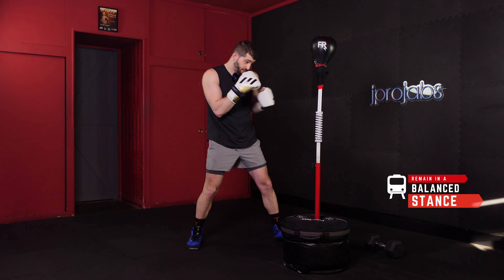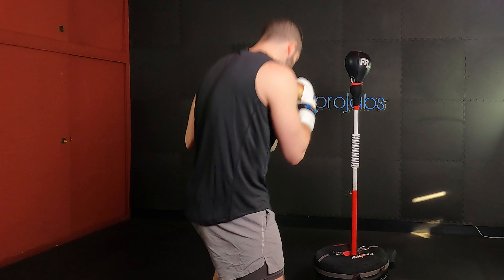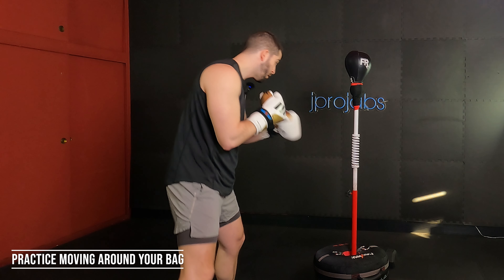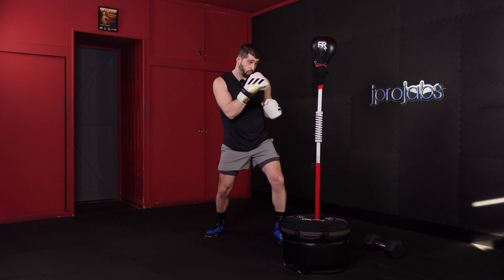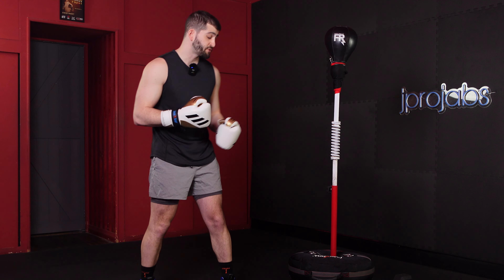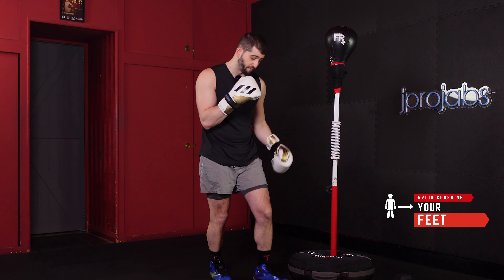The entire time we're moving around our bag — and we can practice now, I'd hold off on throwing punches — we want to remain in this train track position. And that leads right into tip number two: in order to remain balanced, whenever we're moving, we need to avoid crossing our feet over.